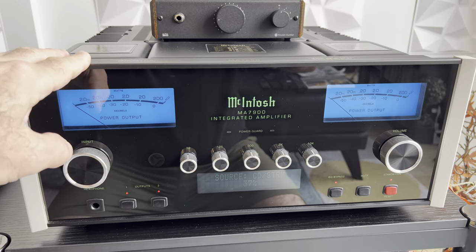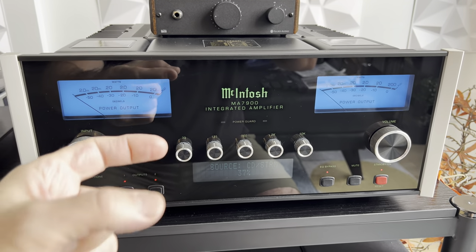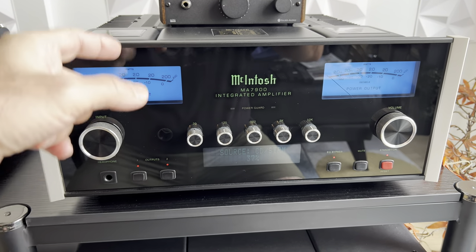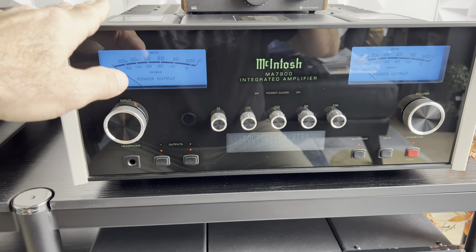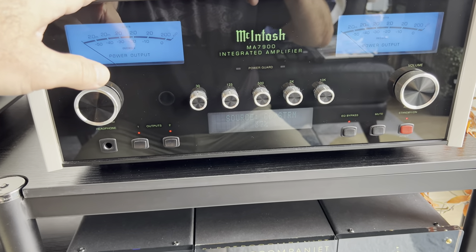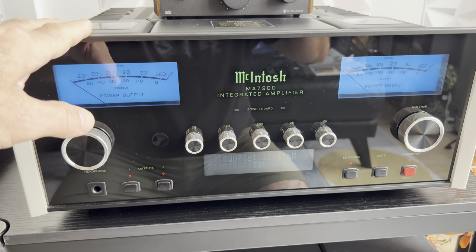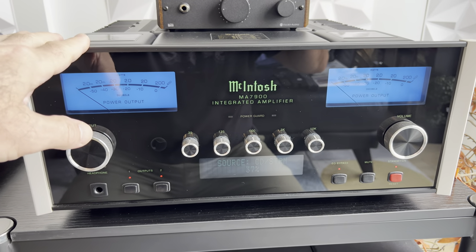The built-in DAC has since been surpassed by my external unit, but that's a $4,000 DAC streamer. At the time, the built-in served its purpose well. Now it's obviously obsolete, and the newer McIntosh Integrated have a module that comes in and out, so you can replace it as upgrades happen throughout the years. For me, having the power that can handle everything, the clarity, a wonderful preamp, the built-in DAC, and the phono stage — this is where I wanted to put my investment.